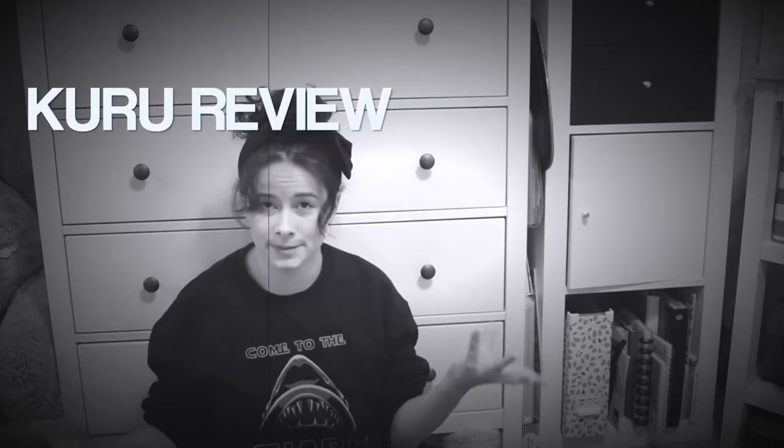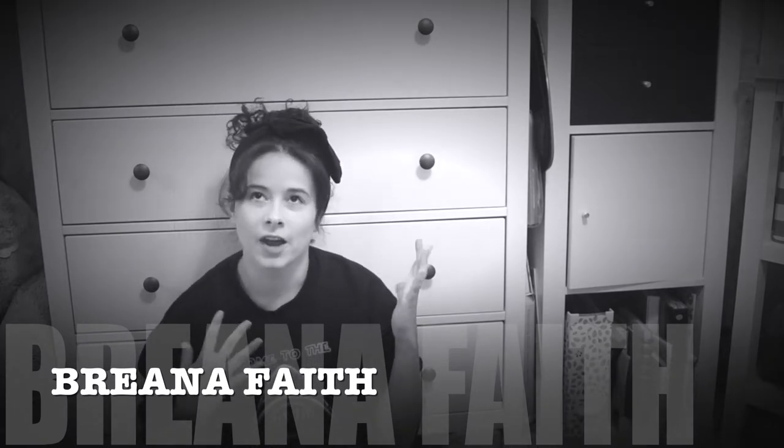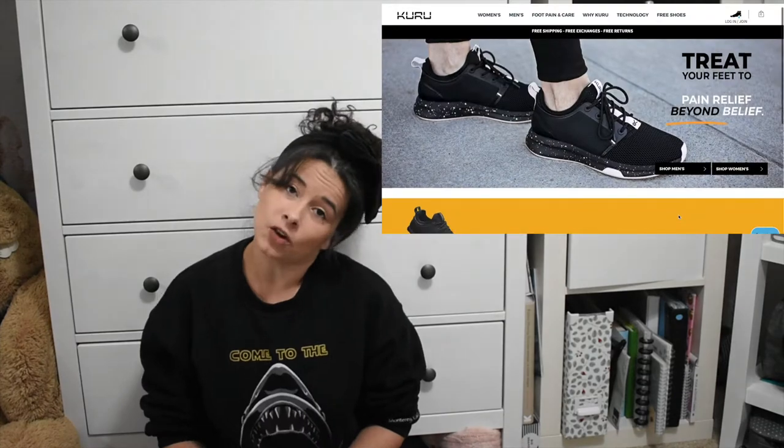Hey guys, welcome back to my channel. My name is Brianna. I have always had feet problems and I've had surgery on my feet, so I'm always looking for shoes that are good on my feet but also don't make me look bad. There are some shoes that are really good for your feet but they really are ugly. So today I'm going to be talking about Kurus.